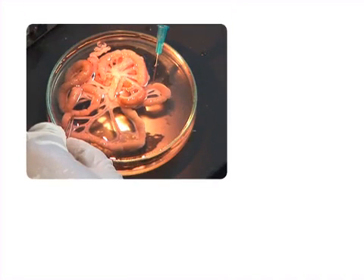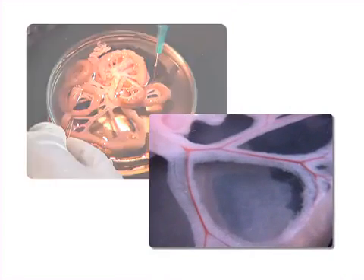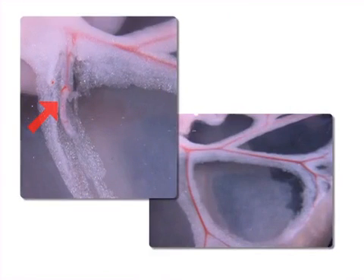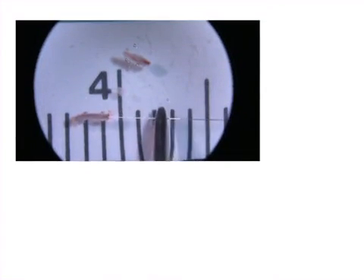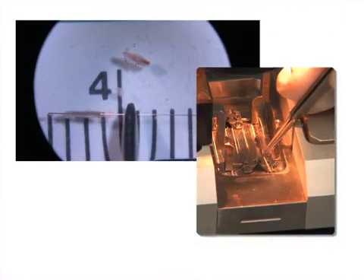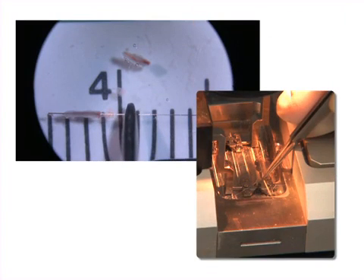This is accomplished by first isolating the mesenteric arcade from animals and dissecting out the resistance artery branches. Next, the first of two stainless steel wires is threaded through a short segment of the dissected artery, and the vessel is mounted into the myograph chamber.